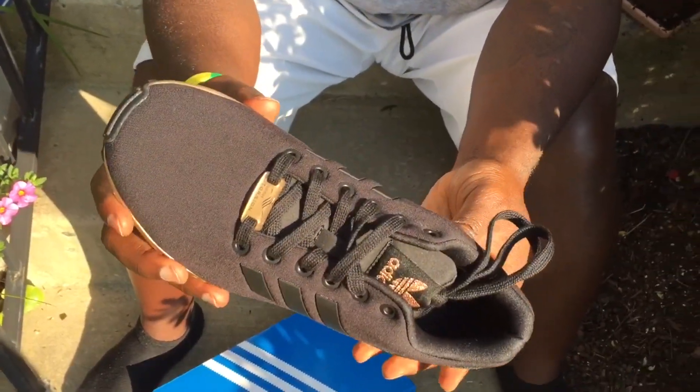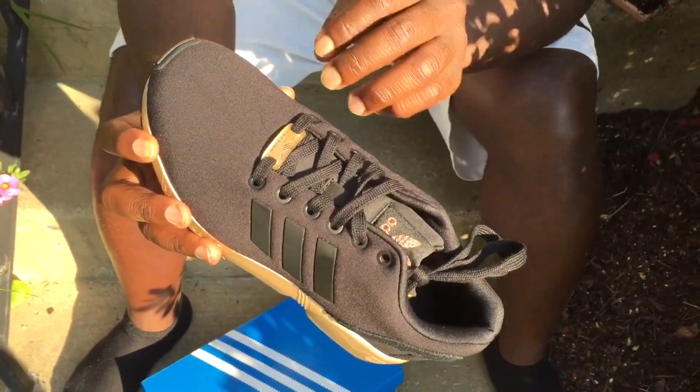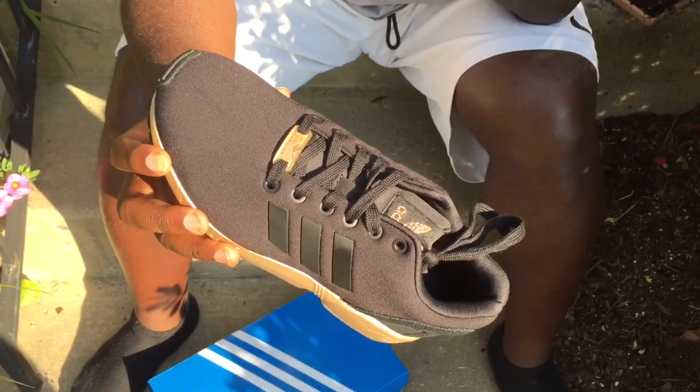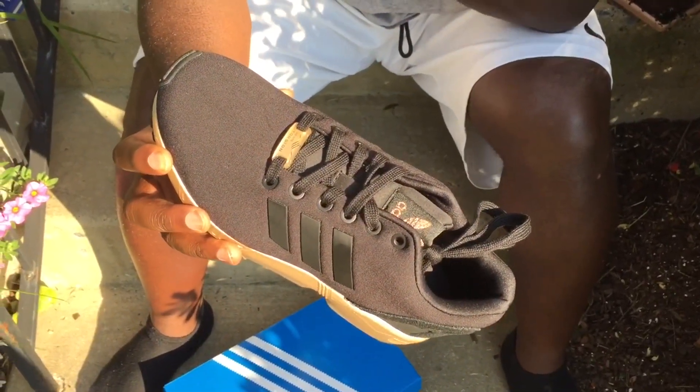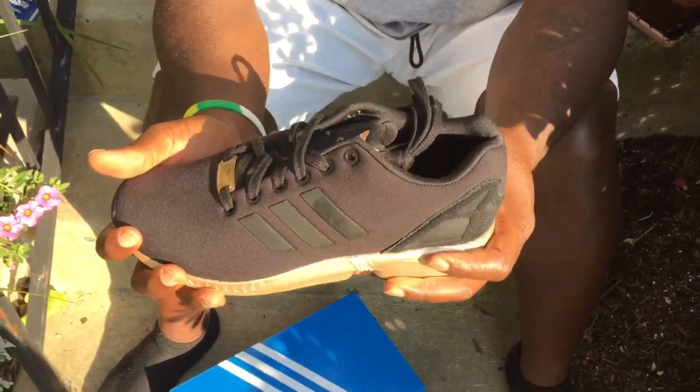There's a lot of ventilation because you can see there's a little mesh in there so you can feel a lot of air coming through. I tried on a pair of ZX Flux about two weeks ago and they were too tight, they weren't stretchy. These are really stretchy.